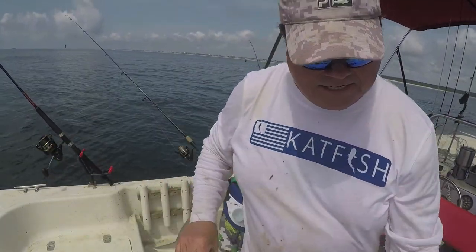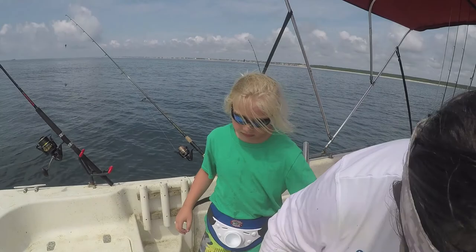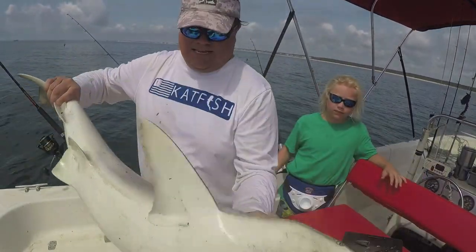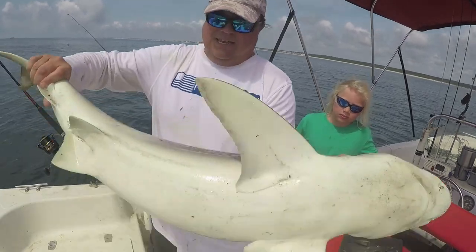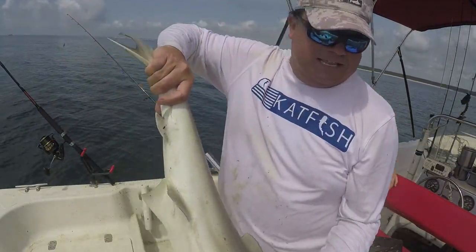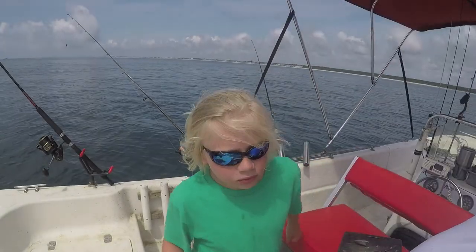Let's get him back in the water. That's how long he was. Good fish. What's all that purple stuff? There he is. Nice shot — let's get him in. See you later, buddy.